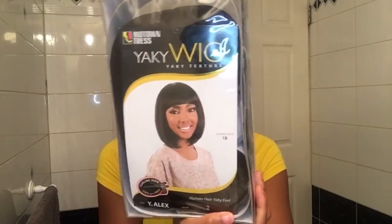Now I'm gonna quickly unbox this hair that I just bought by Motown Tress — it's a yakki wig in the color 2, and when I tried it on I really liked it, so I'm gonna show you guys and you can tell me what you think about it.